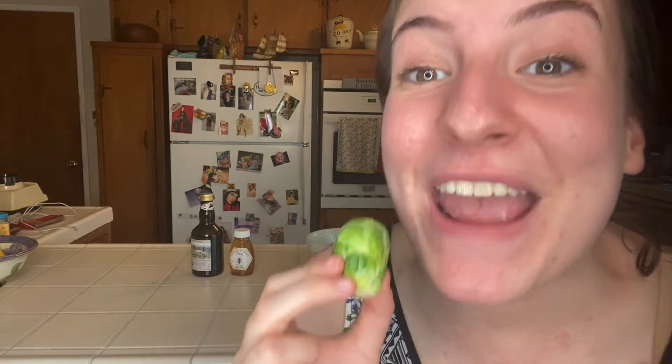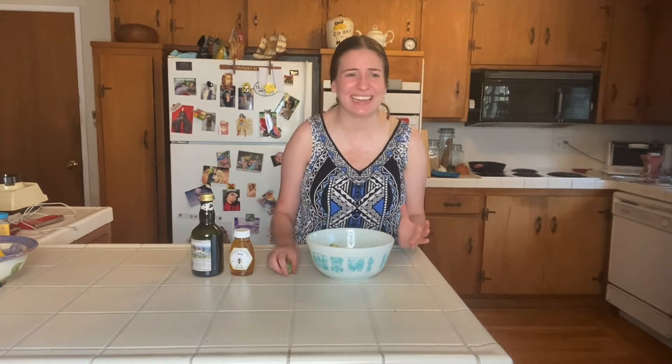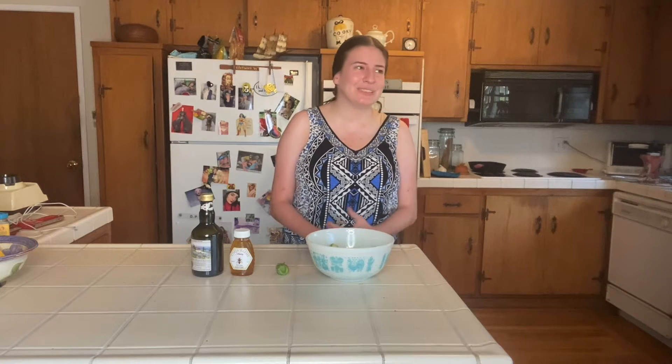This is a Brussels sprout and it is one of my favorite vegetables to roast. This is a great example of how roasting can completely change the flavor of a vegetable. When I was a kid I actually hated Brussels sprouts because when you boil them they taste really plain and not very good. But then I discovered the magic of roasted Brussels sprouts and now they're my favorite food!